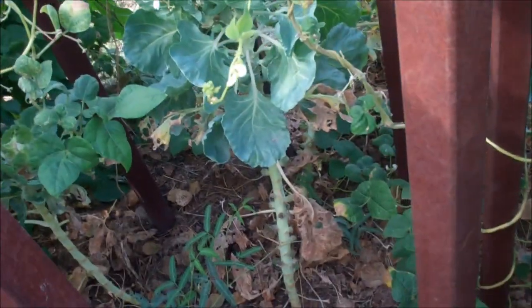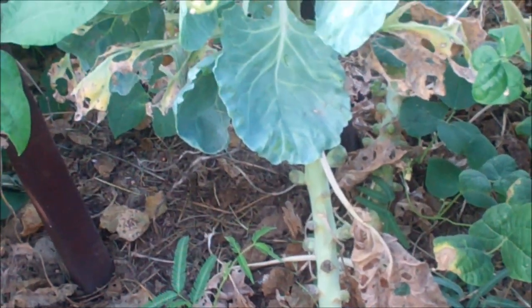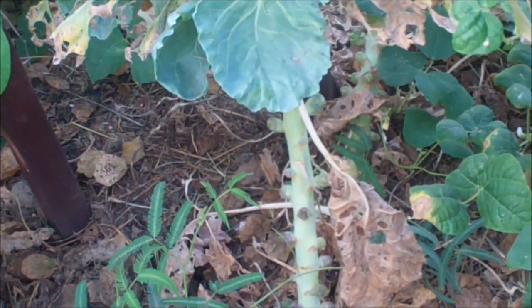They're really starting to fill out and get a nice steady stalk. We've got Brussels sprouts starting to come up in there — a few of them — so we may actually get some Brussels sprouts this year.